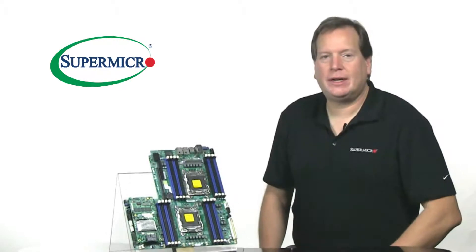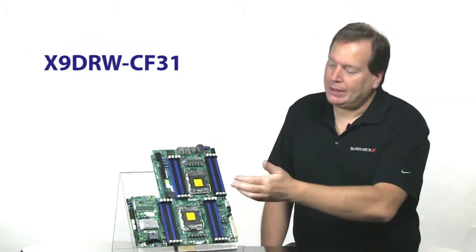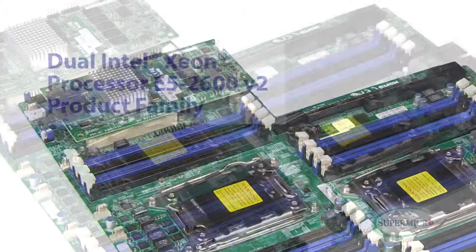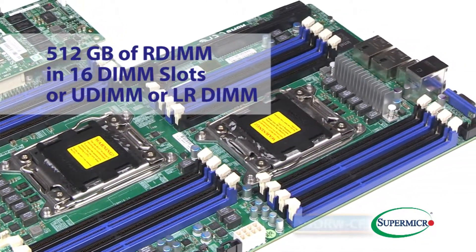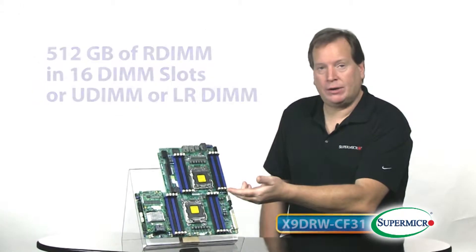This is the X9 DRW CF-31. It features dual E5-2600 V2 processors, 512 gigs of R-DIMM in 16 DIMM slots, or U-DIMM or LR-DIMM.